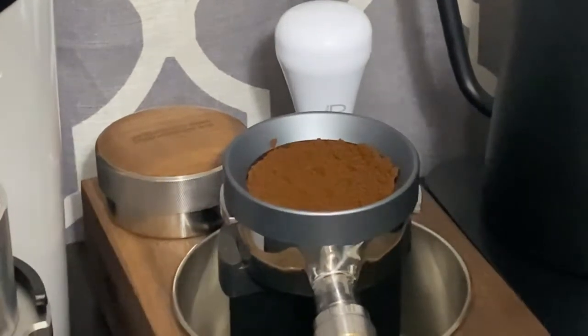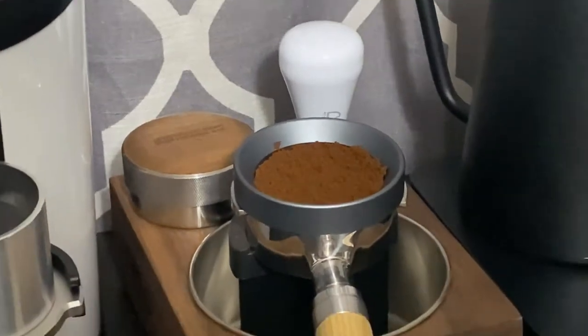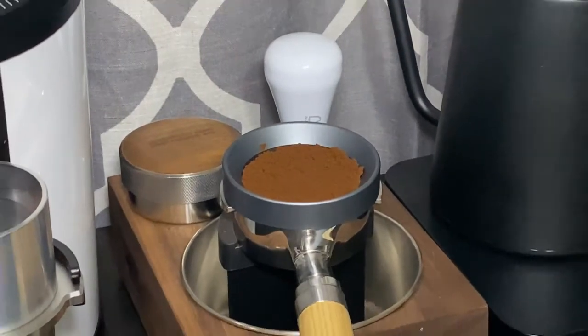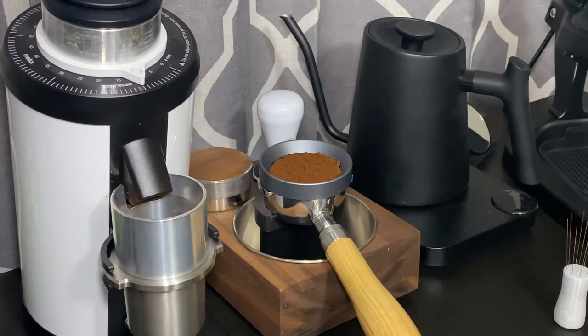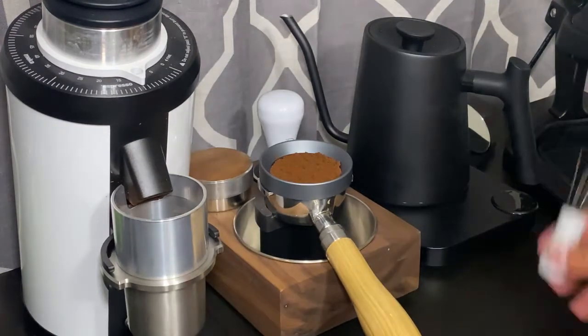It just sounds weird — cutting out. Is this better? Can you hear me a little bit better, or is it still pretty bad? I'm trying to see if my audio is still bad or if it's good now. I need to figure this audio thing out because it's never done this before. Hopefully I get some feedback here in a second to see if it's still cutting out.